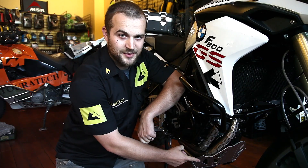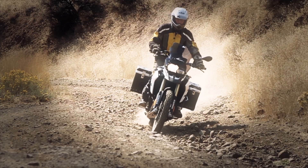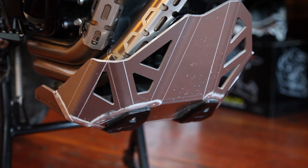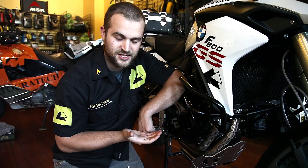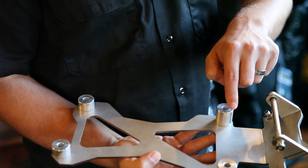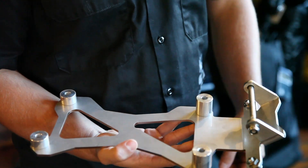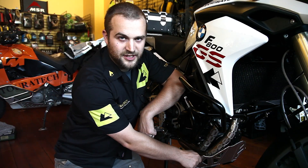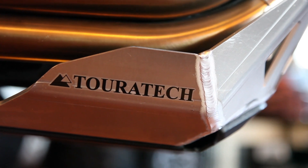This is the new Expedition skid plate made by Turrotec for the F800GS. The skid plate uses a new two-part design. It has a heavy stainless steel reinforced piece that bolts to the oil pan of the motor. It mounts in five different positions underneath the motor, and then there's the four-millimeter thick aluminum plate that bolts to that reinforced piece.